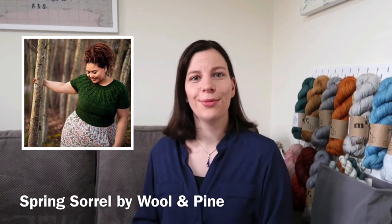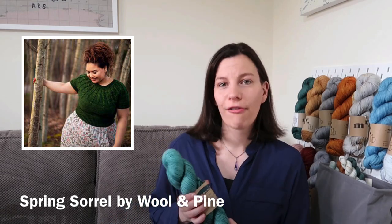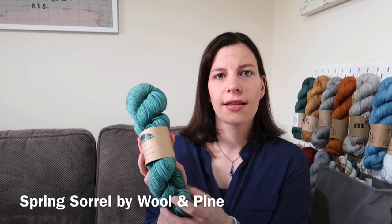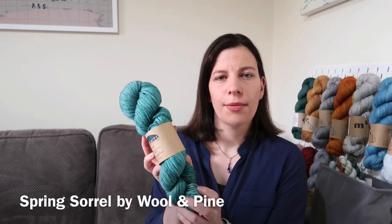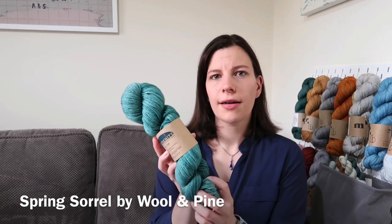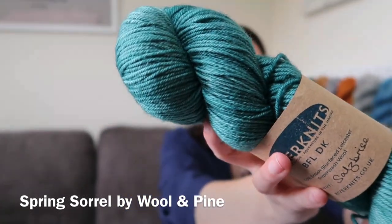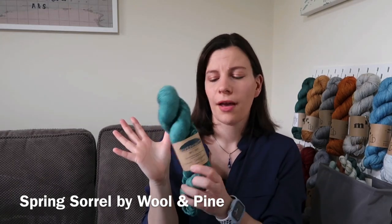I'm going to show you what I actually have because I have the yarn for this one. My first colour is a BFL DK from River Knits in the Salisbury's colourway, which is this lovely kind of light teal — more on the green side than turquoise. I really love this colour. There you go — that's colour number one, and I need three colours overall.